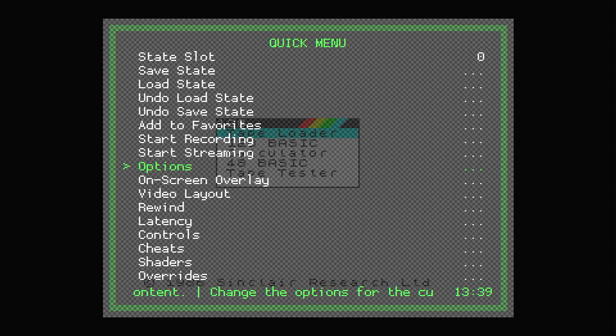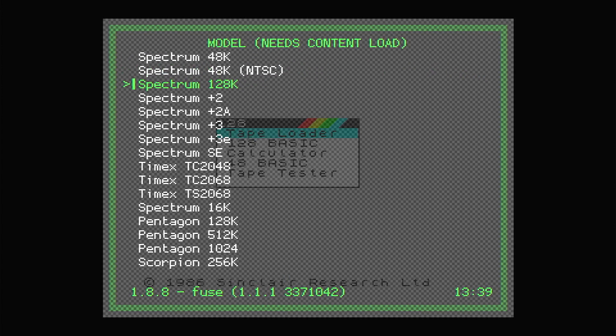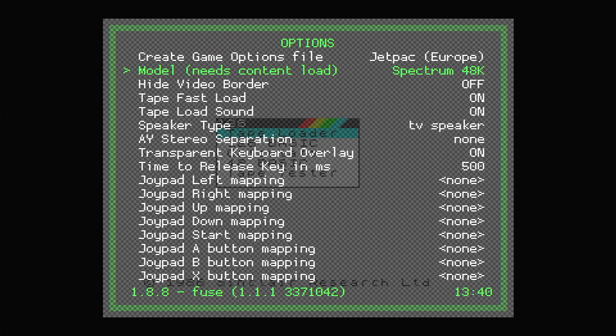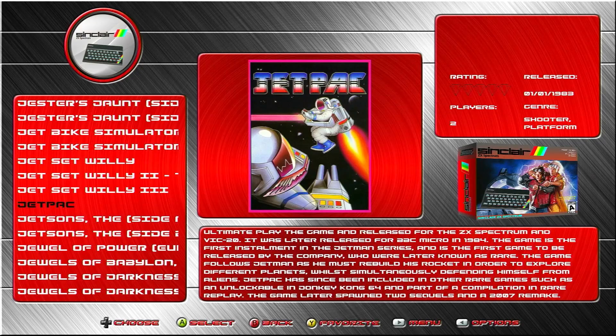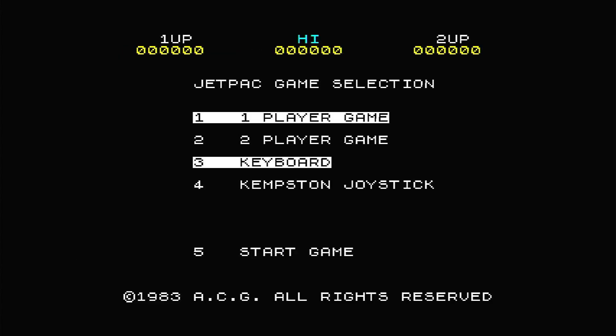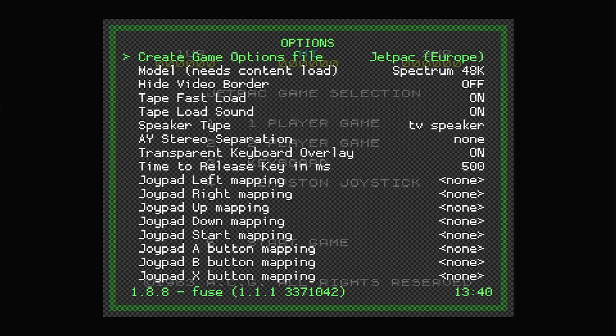You can use your D-pad to highlight the Options menu, and then press your A button to select it. You'll see a range of settings, but for now select Model, and you should see a list of ZX Spectrums that Fuse can emulate. Highlight the 48K version and press the A button to select it. This should take you back to the Options menu, and you should see that the Spectrum 48K is now set as the default model. This change will take effect after we reboot RetroArch, so press your B button until you get back to the main menu, and then select Quit RetroArch.